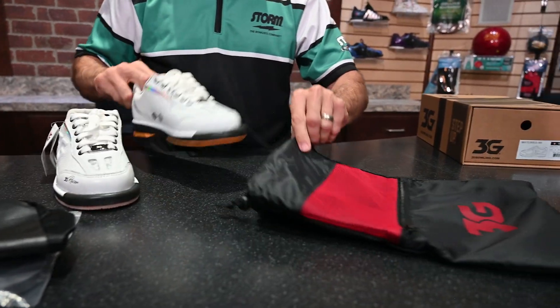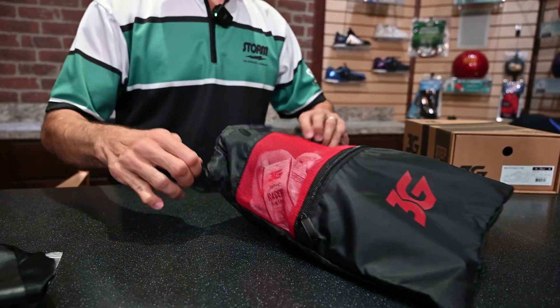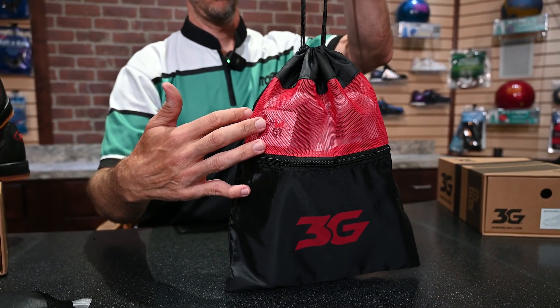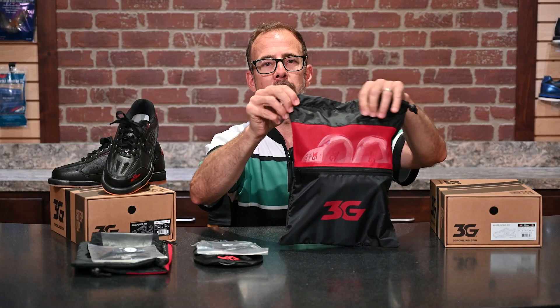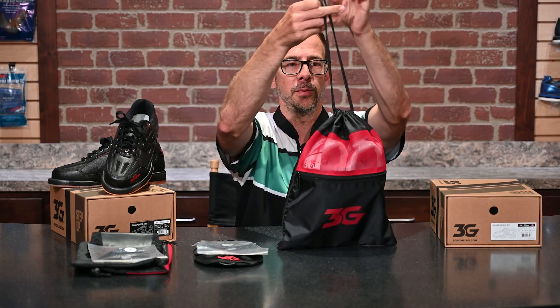It also comes with a beautiful shoe bag to carry in either your backpack or your bowling bag. You can see it's sized nicely so that you can put both of your shoes in here. It has a ventilated top which helps your shoes breathe, and it even has a zipper pocket on the front where you can put your replacement soles and heels. Then you can just cinch it up and you're ready to go.